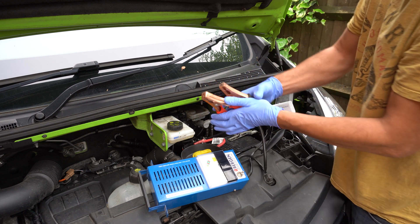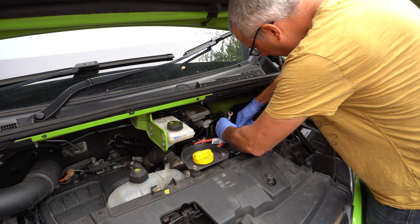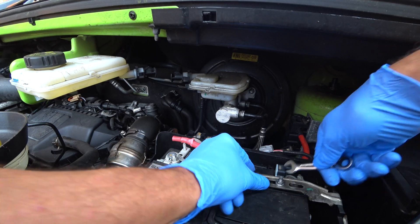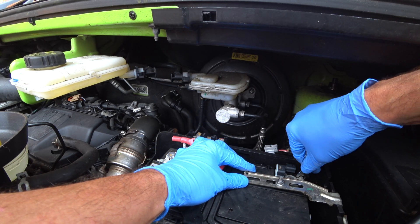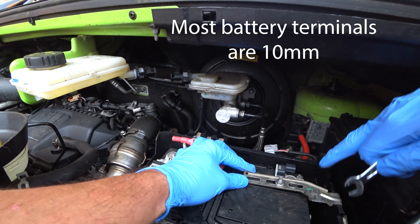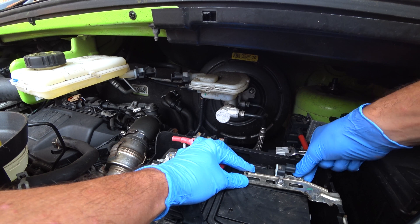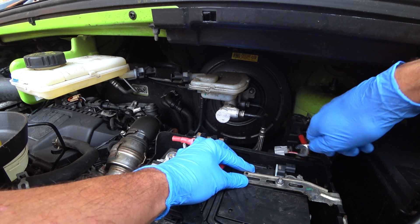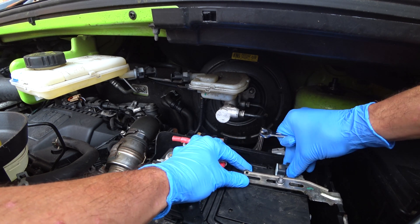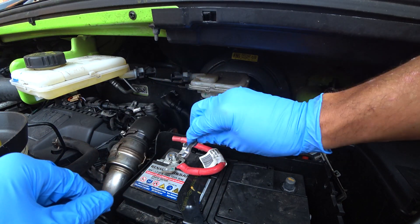Okay, so we'll go ahead and swap the battery. First thing to do is undo the earth — unplug this connector, tuck that out of the way, and that gives us access to the earth terminal. One thing I will say before you remove this terminal: make sure you have your radio code, because you will lose your radio code in some cases. Some have a battery that lasts a length of time, others it will go. Always remove the earth lead, or the negative, first.